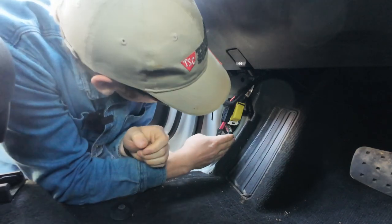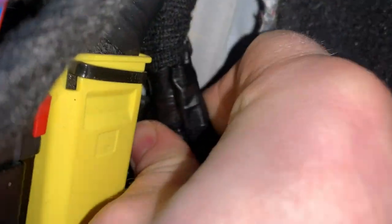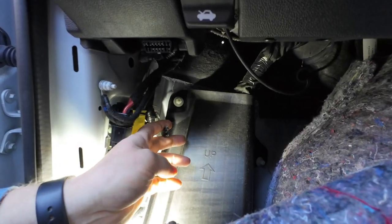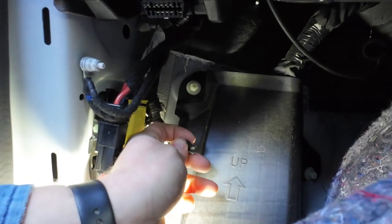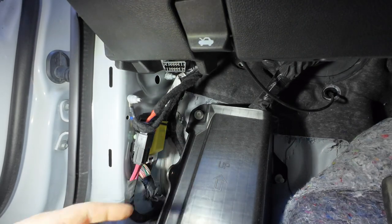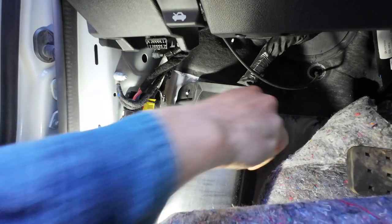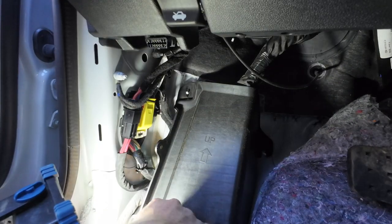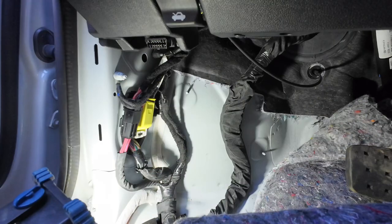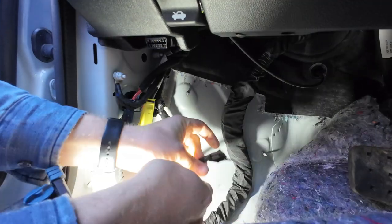Looks like this guy right here. Get that electrical tape off of there — I think that's what we're looking for. That's definitely what we're looking for. It should be four wires; there's a fourth one up under there. The wires are back here and I can't tell if they're taped or if that's the end of them. I'm going to go ahead and pull these three nylon nuts off. That's the end of our wiring — it says four blunt cut wires.